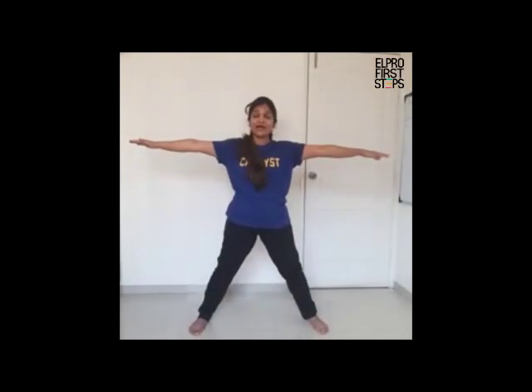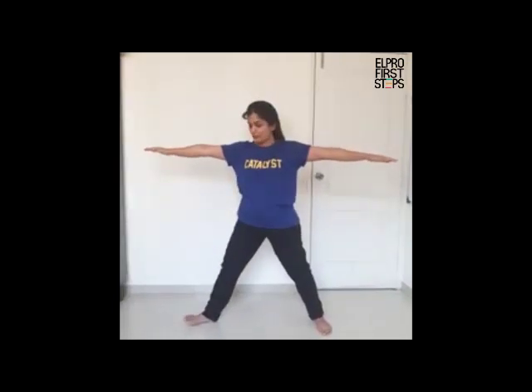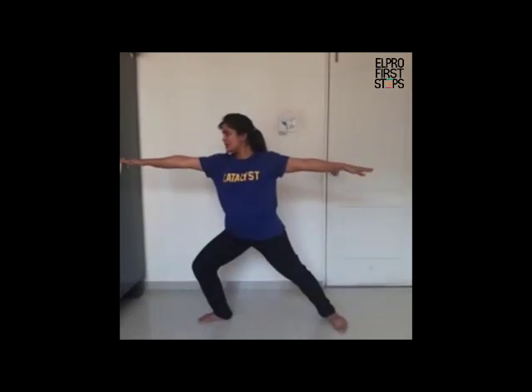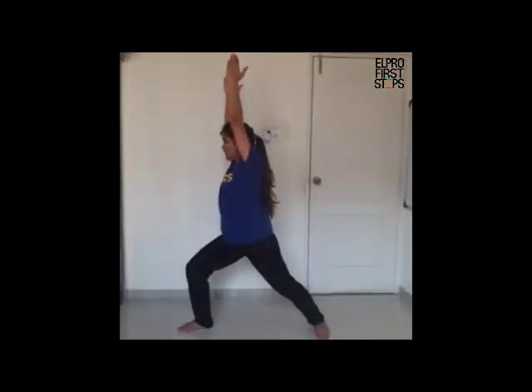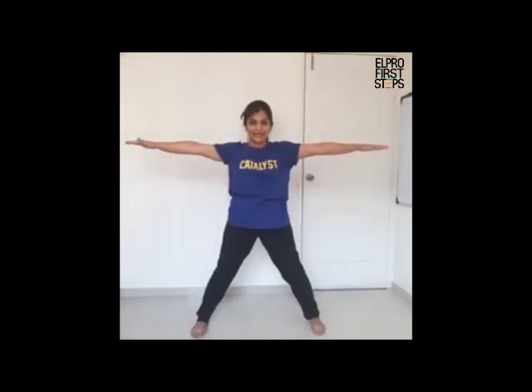Now we will be doing the warrior pose. For the warrior pose, we will put our right foot outside. Bend your right knee and look at the right side — this is the warrior pose. Hold for five counts — one, two, three, four, five. Now slowly take your hands up, turn your body to the right side and hold — one, two, three, four, five. Turn yourself forward and bring your hands to the star pose. Take your right foot in and now we will do this warrior pose on the other side.